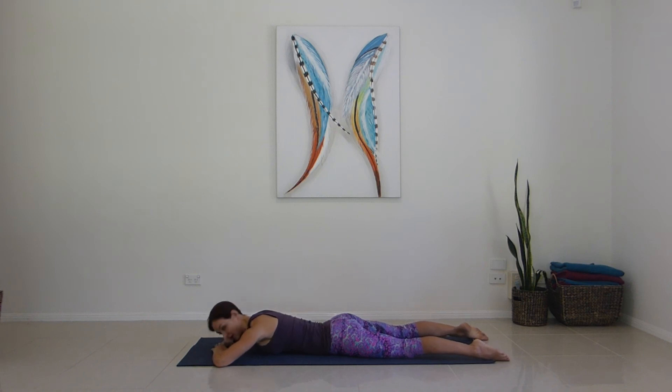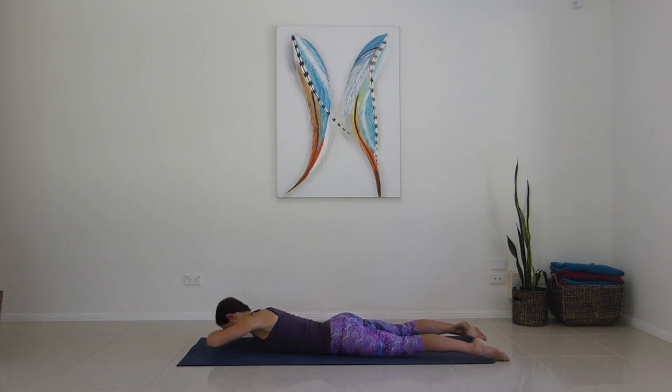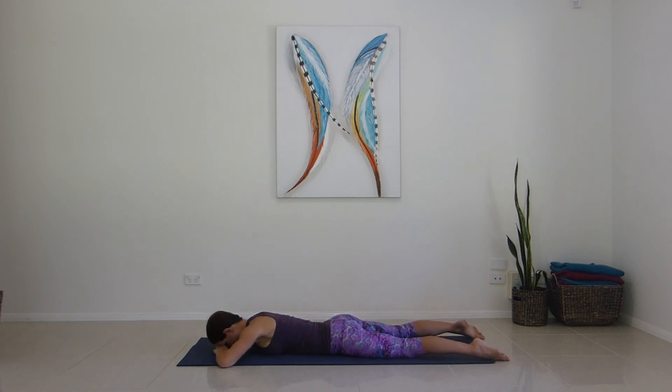Tap it down. Changing directions — we're going to exhale up to the left, inhale down to the right. Off we go for one, with control, for two, three — engage the side body as well as it lifts — four, five, six, seven, eight, that's nine, last one, that's ten.